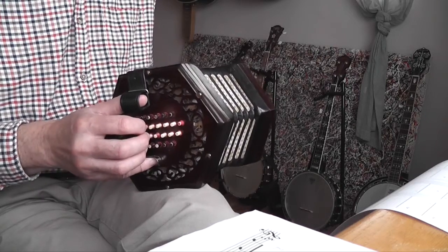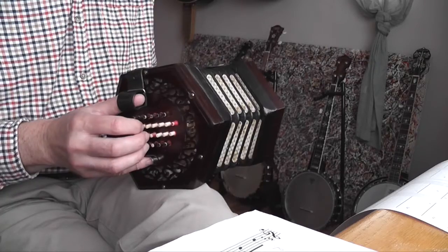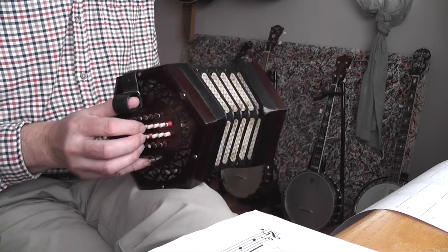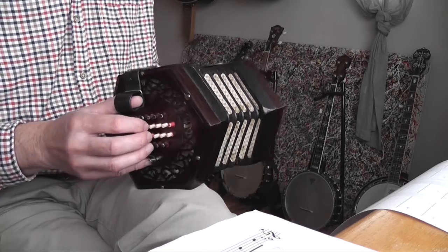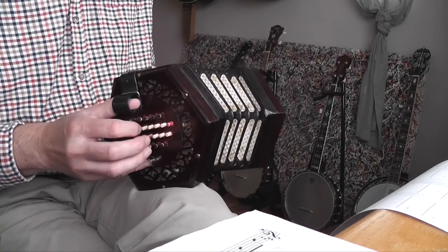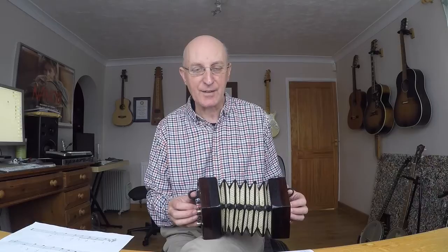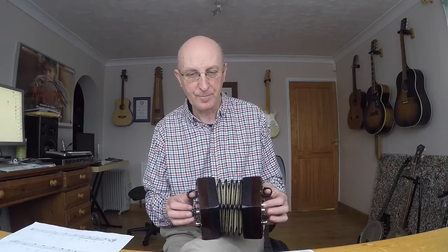So those notes are D on the right, E on the left, F sharp on the right, G on the left, A on the right, B on the left, C sharp on the right, and D on the left. So that gives us this sound — the classic scale of D major.